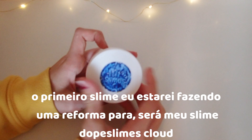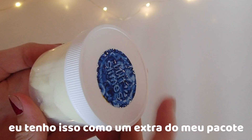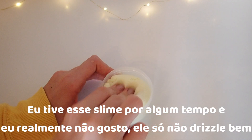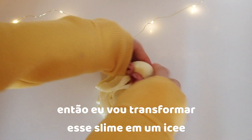So the first slime I'm going to be doing a makeover on is my Dope Slimes Cloud Slime. I got this slime as an extra from my package. I've had this slime a while and I'm not very fond of it — it just doesn't drizzle very well, so I'm going to be turning this slime into an icy.